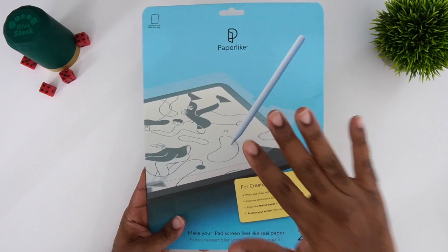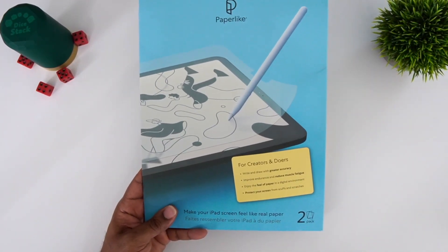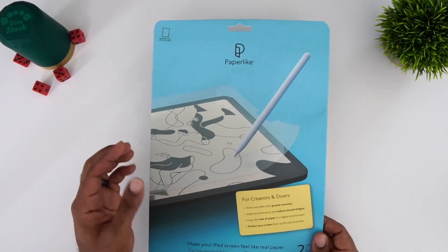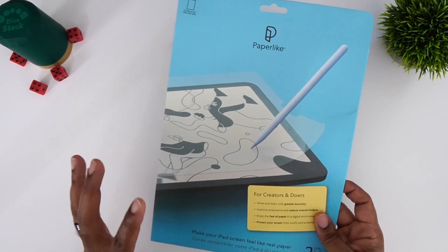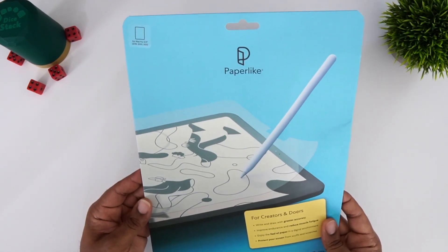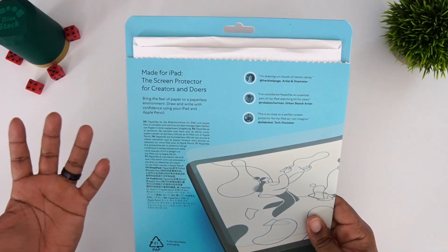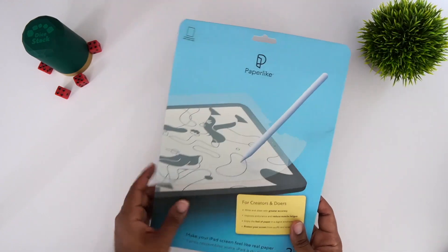We're going to do a full quality test and I'll show you how that works. This is the package you will receive — it actually comes with two screen protectors. That's one of the biggest things: $40 is going to get you two screen protectors. This one is infused with the nano dots — this is their latest model, and it's probably one of the best I've used.